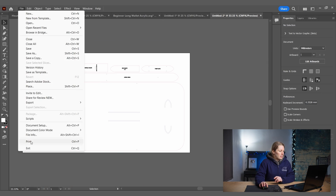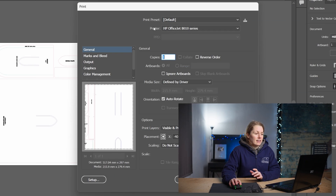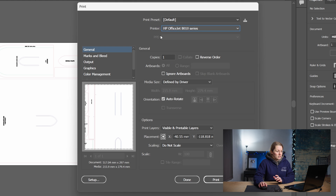I've already got a file open and we're going to start by printing directly from Adobe Illustrator, so we'll go to File and then Print. There are a few different options here. If you haven't printed from Adobe Illustrator before, some of these options might be grayed out — if that's the case, select your chosen printer, click Done, then reopen the print dialog and everything should be available.